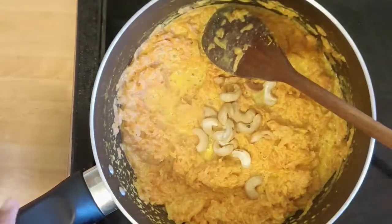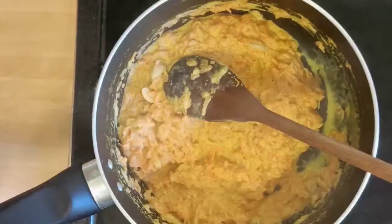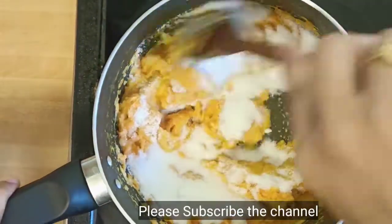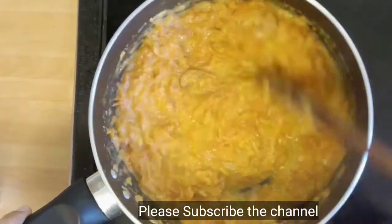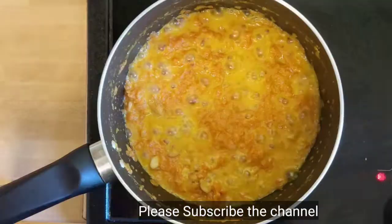Add the fried cashews, leaving some for topping, and add the remaining. Then add sugar and stir — the sugar starts melting. Cook it till the carrot halwa absorbs the sugar syrup.